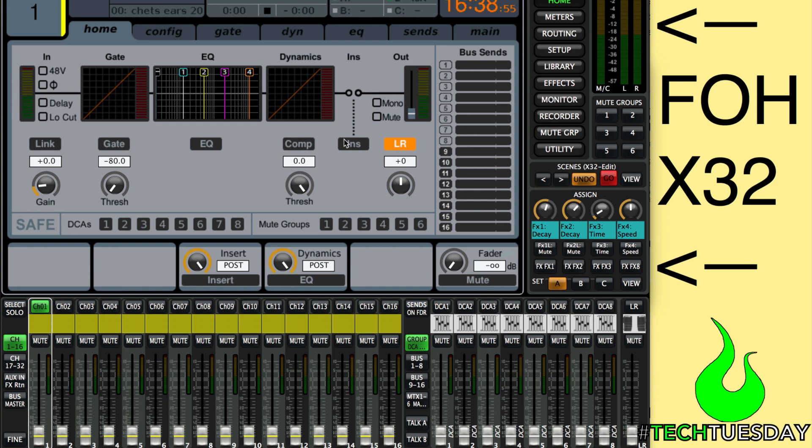I am using the old version of the editing app. The only reason I'm using this is because it is a little bit easier to visualize because it actually looks like the screen on the X32. If you're using the new app, don't fret — it's the same information, it just may be in a different location.